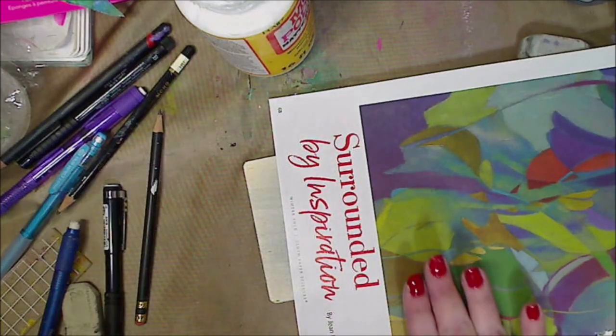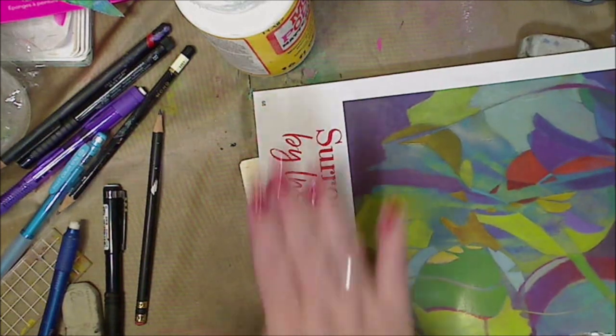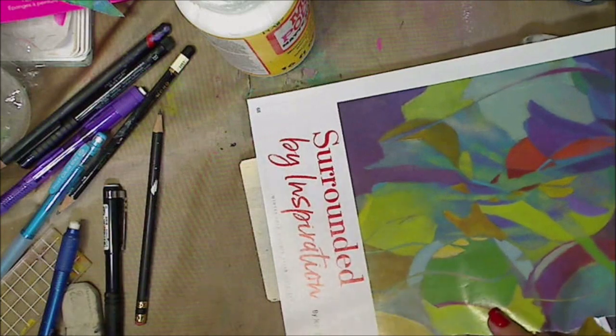Hey guys, how you doing today? It's me, Kelly. So today we're going to do an image transfer on wood with Mod Podge mat. This was requested and that's what we're going to do.